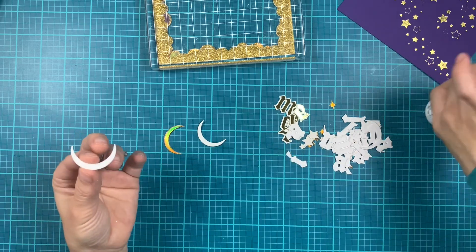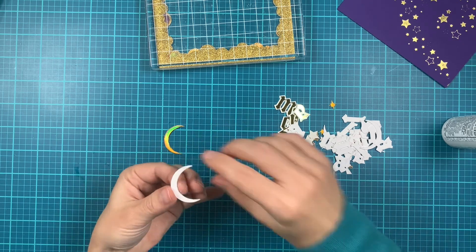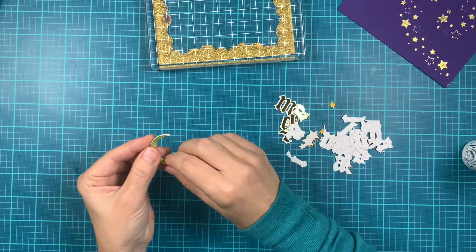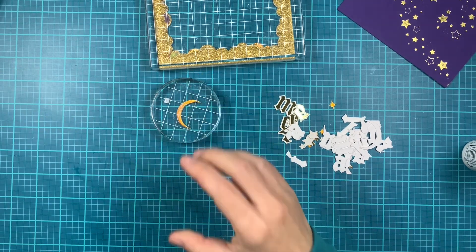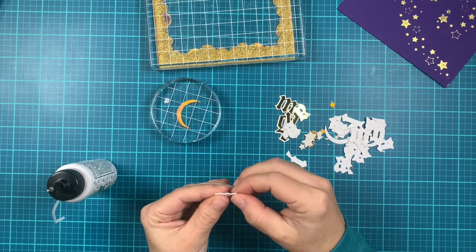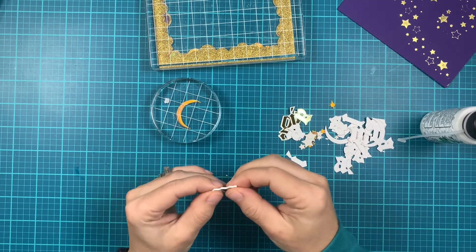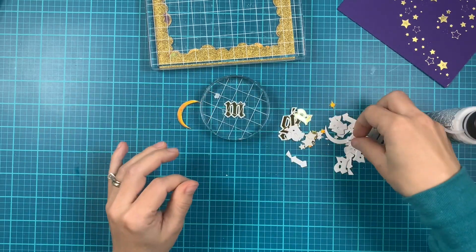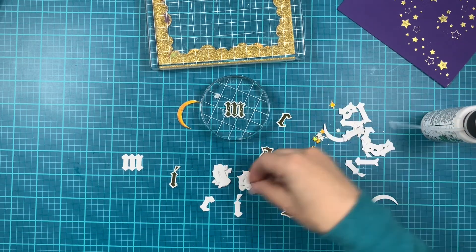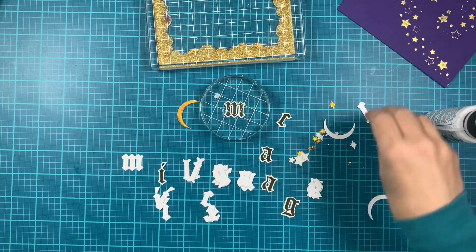Now we're going to stack the moon and the letters. I'm adding three pieces of white cardstock and then on top I'm putting the gold holographic cardstock for the moon — I'm not layering the stars. We'll do the same with the letters: we're going to have one letter that's hot foiled and three that are not, stacked together in the back to create dimension. I'm just separating them to make it easier to find the ones I need when I adhere all those layers together.